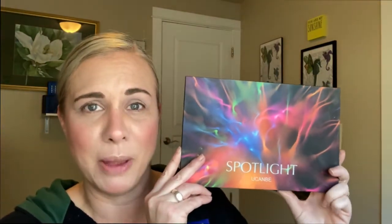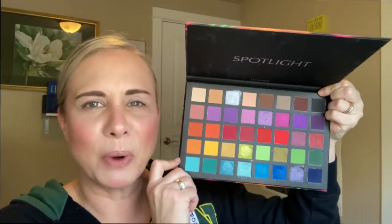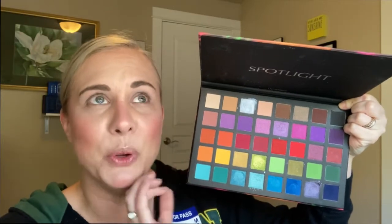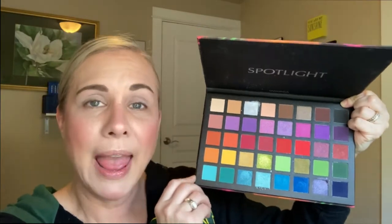I am going to be recreating a look that I did for work last week that I got a ton of compliments on — just a nice pastel look I put together that I thought would be perfect for summertime. I'm going to be using the Spotlight palette from You Can Be; I got this off Amazon for about $12 or $13. It's a beautiful rainbow color story. I'm going to start off with this light aqua shade and put that down towards the front part of my transition area, just a little bit above my crease.